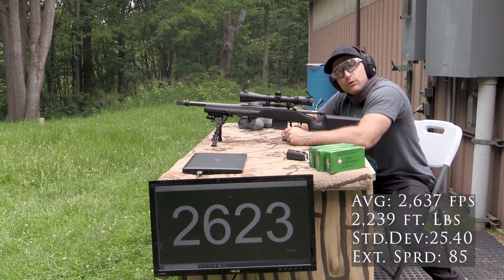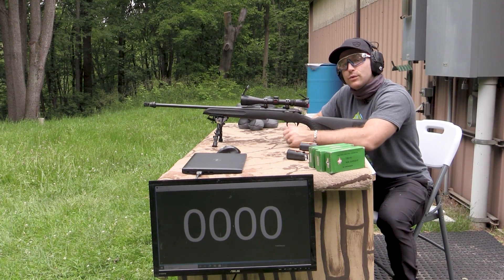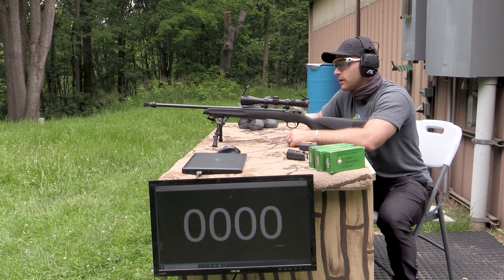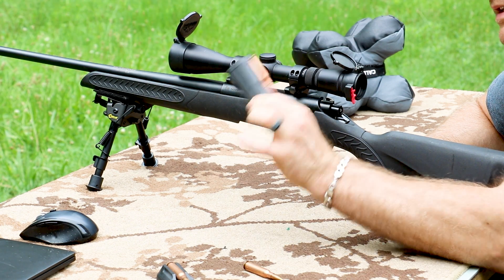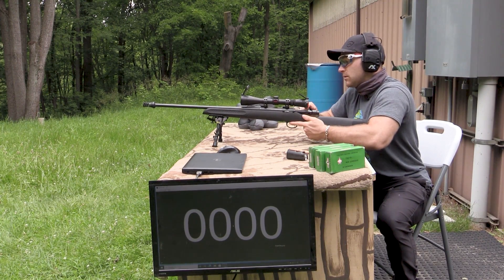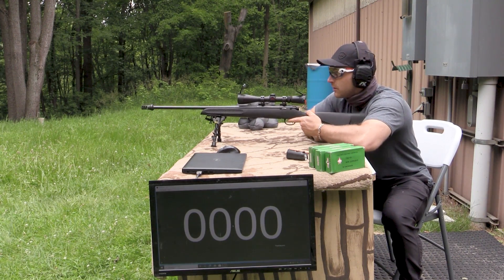I wonder if we'll see over 2,700 feet per second in our 22 inch. And finally, our 22 inch - this is from Thompson Center, their Compass, their budget bolt gun. It has a Yankee Hill 3-Port QD muzzle brake up front and a 3x9 Redfield scope. It feeds from a rotary magazine that I can never get five rounds into - this is only four and it doesn't want to feed very well.